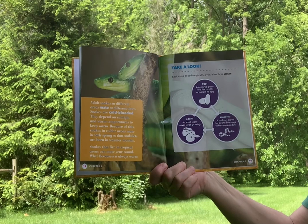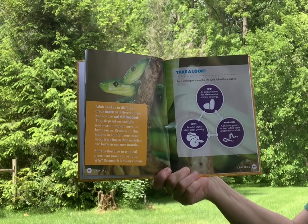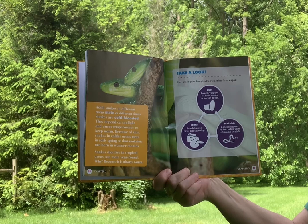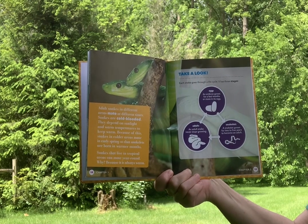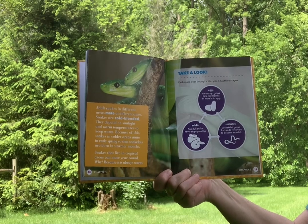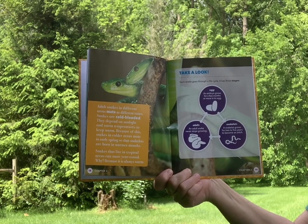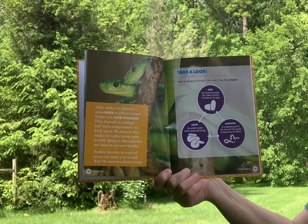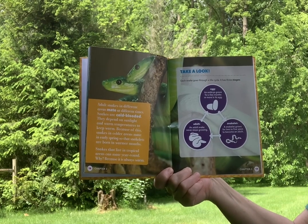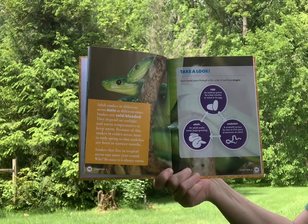Adult snakes in different areas mate at different times. Snakes are cold-blooded — they depend on sunlight and warm temperatures to keep warm. Because of this, snakes in cooler areas mate in early spring so that snakelets are born in warmer months. Snakes that live in tropical areas can mate year-round because it is always warm.